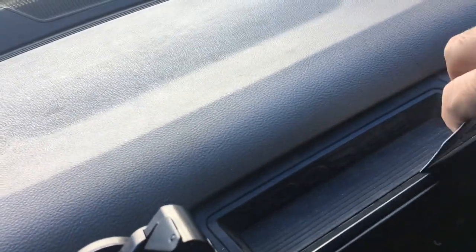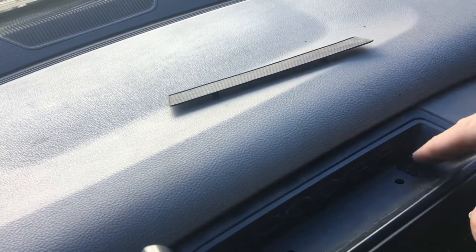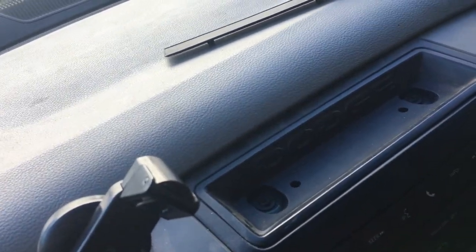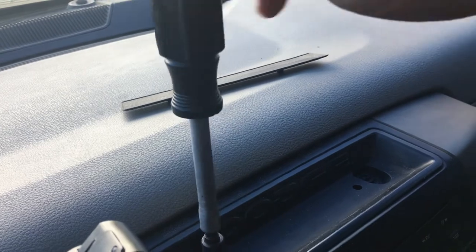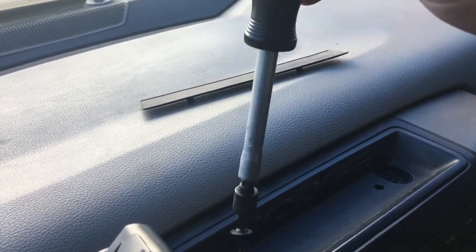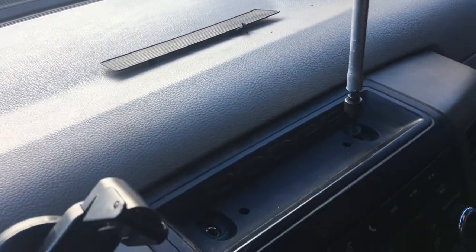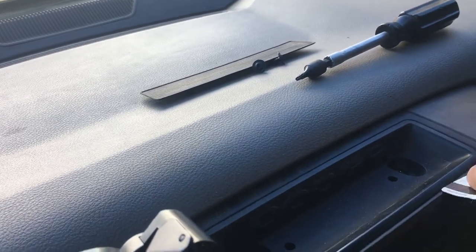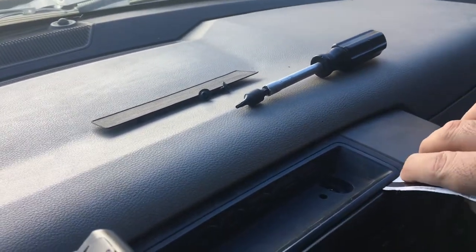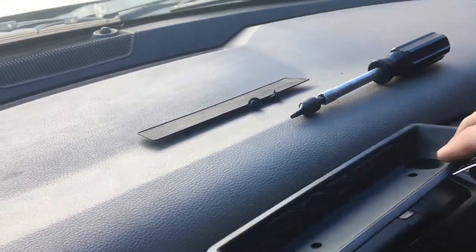I'm going to first start by pulling this little piece of rubber out of here — just like that. And there are my Torx screws. These are the number 15 Torx. I'll take that one loose, that one loose. And now I'll get the trusty tool here, and I'm just wedging this in — there's going to be little clips to hold this in. Just got to pop those loose, and then that comes right out.